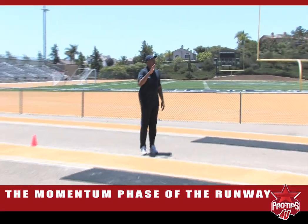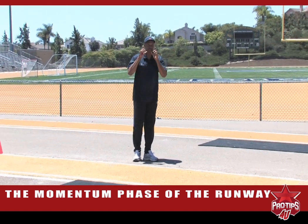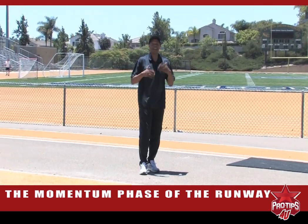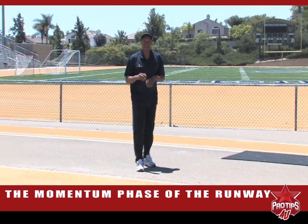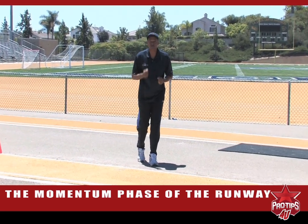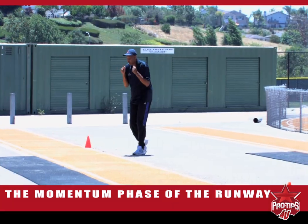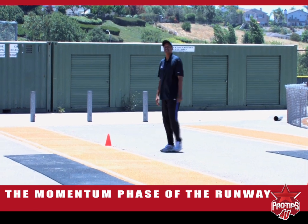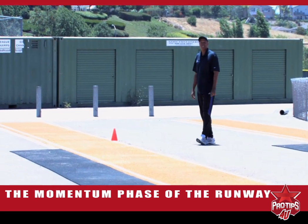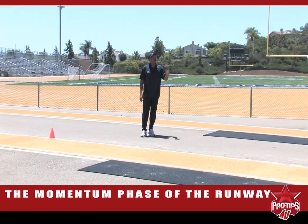Excellent. You notice the body position? Gerard was leaning forward, gathering momentum and force. The difference between speed and force — speed is just running, and anyone can blow on you and you fall down. Force is like a football player running through the line. He doesn't want to get knocked down, so he uses as much force, his body is leaning forward, and he's running down the runway. That is the type of run that we want to see in an athlete going in the first phase, the first eight strides of the run.